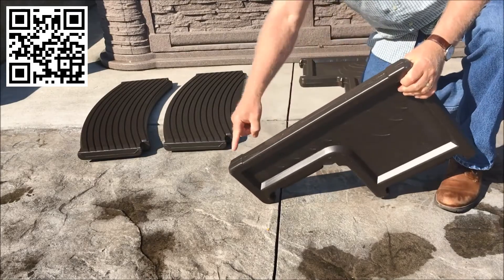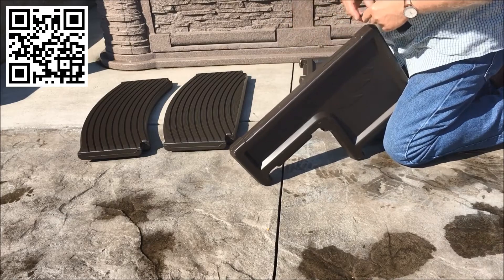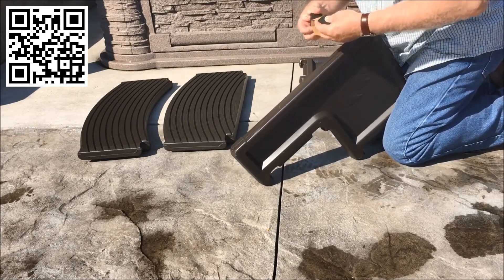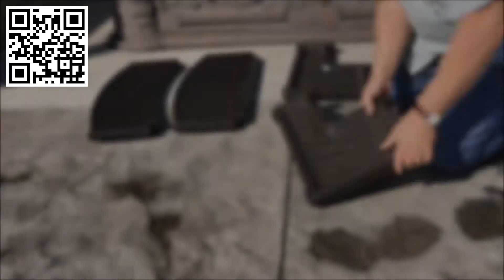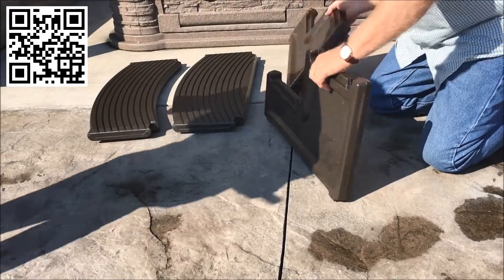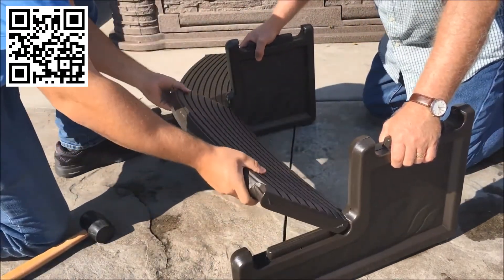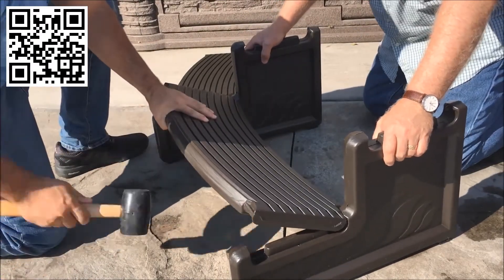Place the four foam pads on the indicated places on each sidewall. Have a helper position the sidewalls. Place the bottom tread in place and have your helper hold it so it does not move.